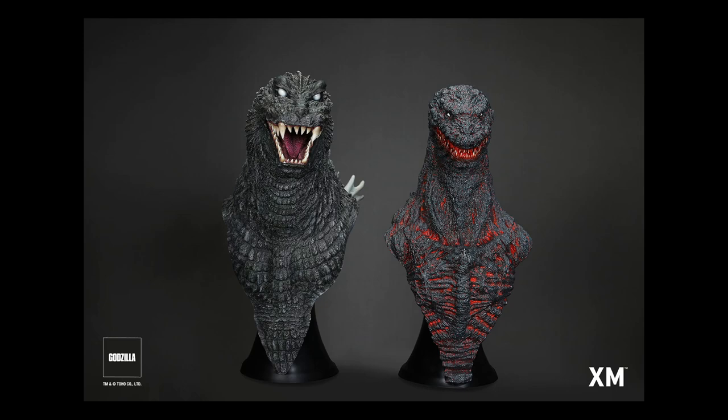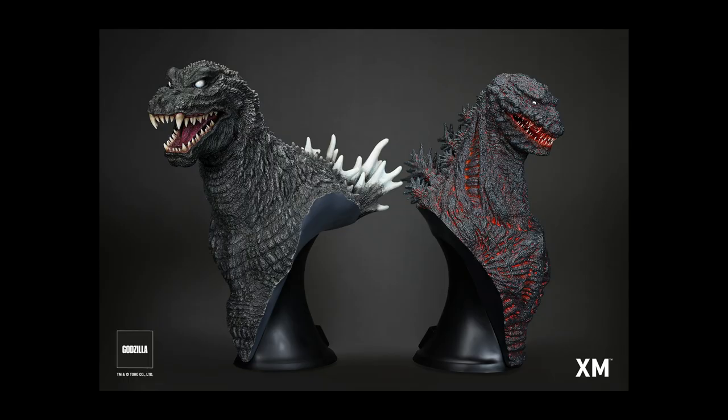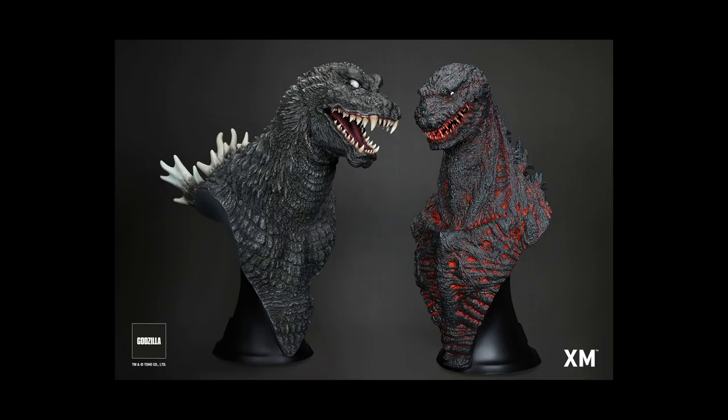Hello, this is Heisenberg. Hey there, it's G Forever. Yes, with photos of XM Studios Godzilla bust statues — and we can help you get them. But first, let's check out these amazing statues.